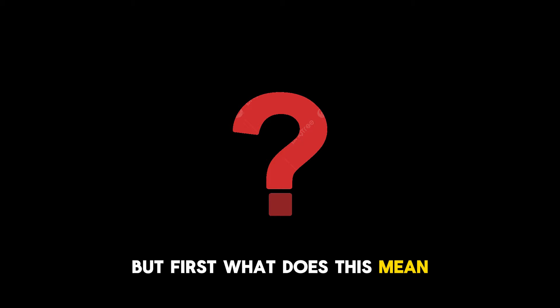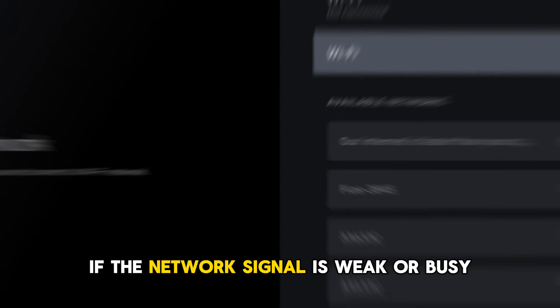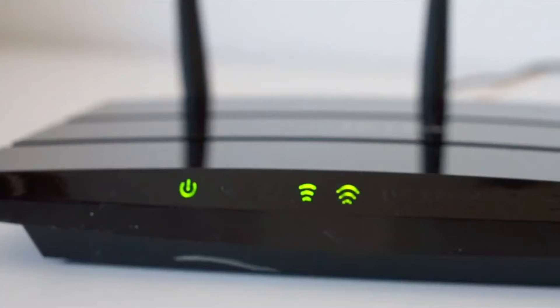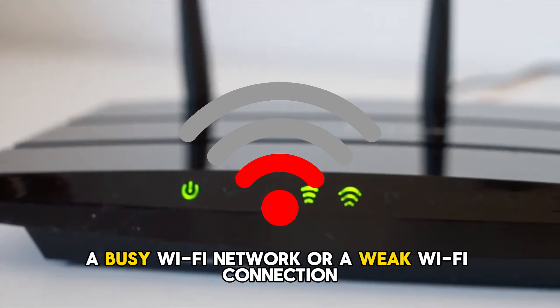But first, what does this mean? Your Peloton won't connect to your Wi-Fi if the network signal is weak or busy. The following are some common causes of the error code: a busy Wi-Fi network or a weak Wi-Fi connection.